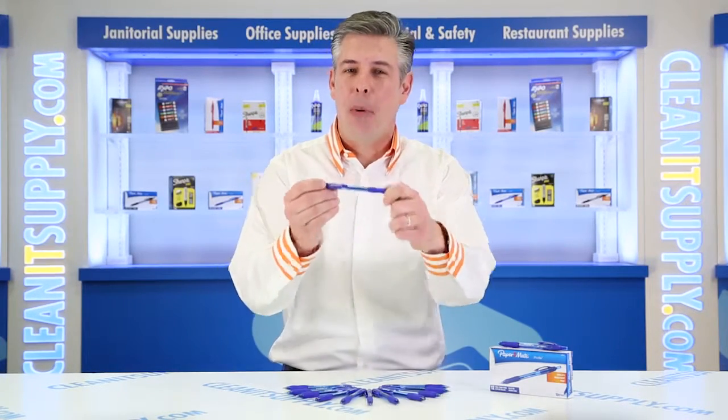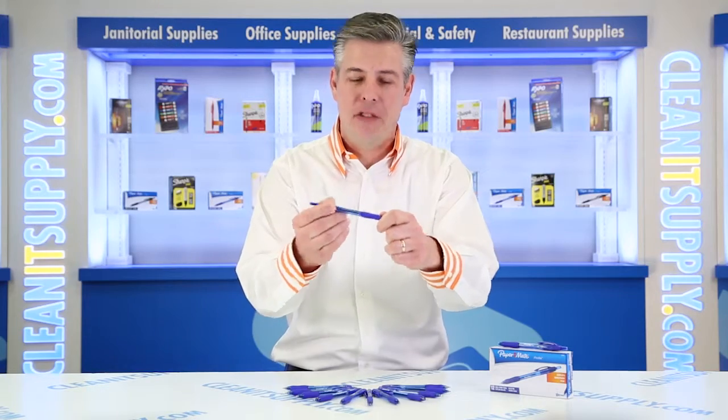Hey, this is Danny D on CleanIt TV, and welcome to the Papermate Profile 89466 Ballpoint Retractable Bold Blue Ink Pen, Sold by the Dozen — Detail Product Breakdown, available at CleanItSupply.com.